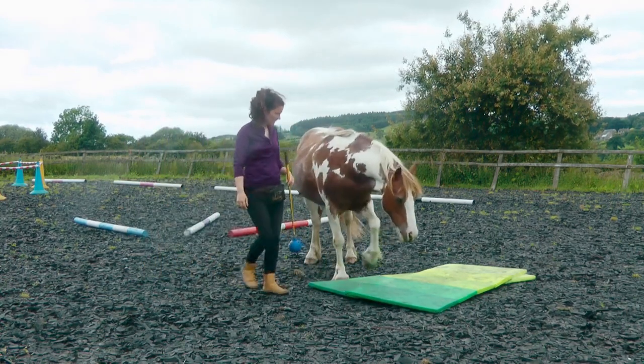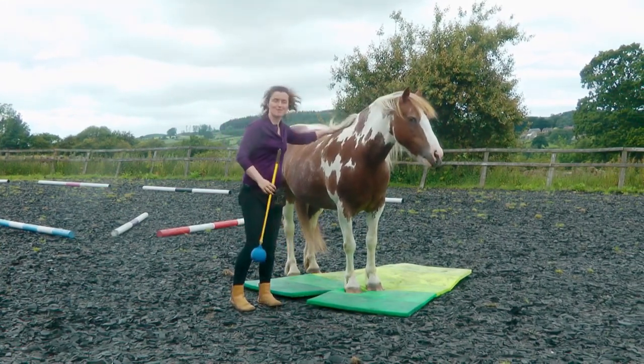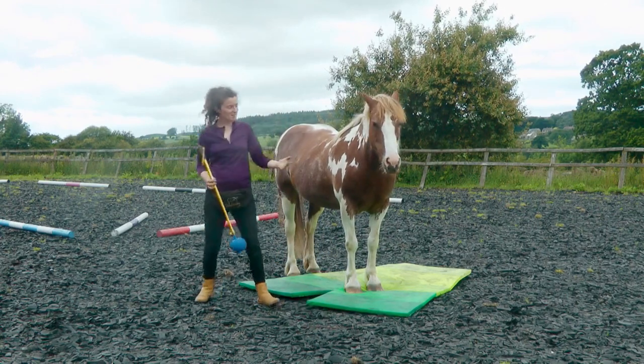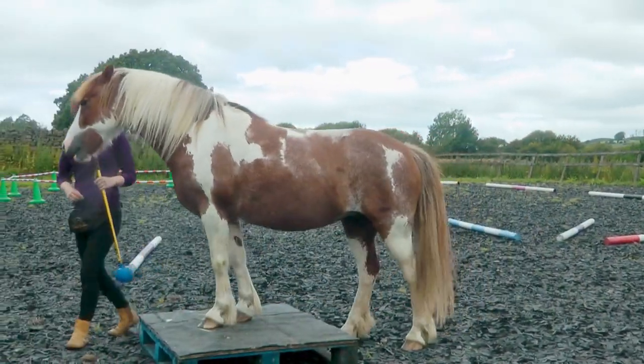We're happy to go back on — still nice. Not that long ago Rowan would have absolutely freaked at this, so this is awesome improvement. Really nice. Now taking some of those same lessons into the pedestal. I like to work with a low pedestal because I want them to realize that it's no big deal if they fall off.